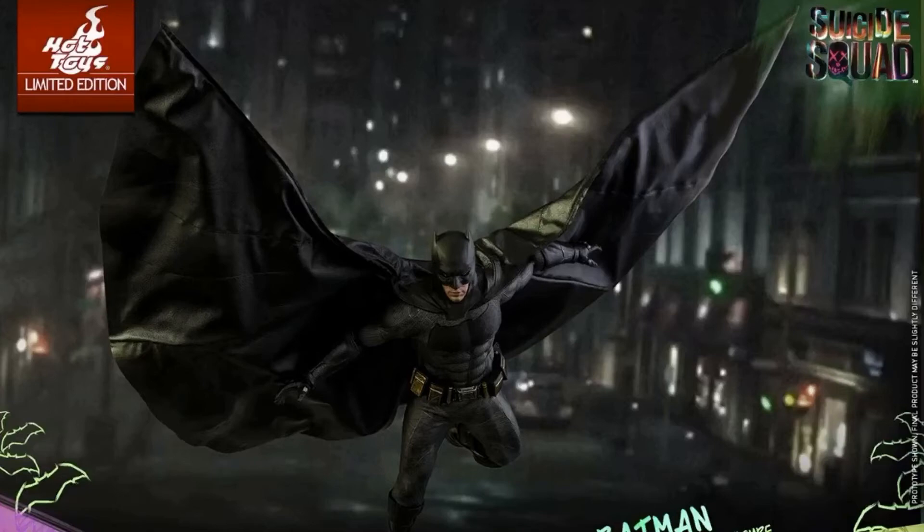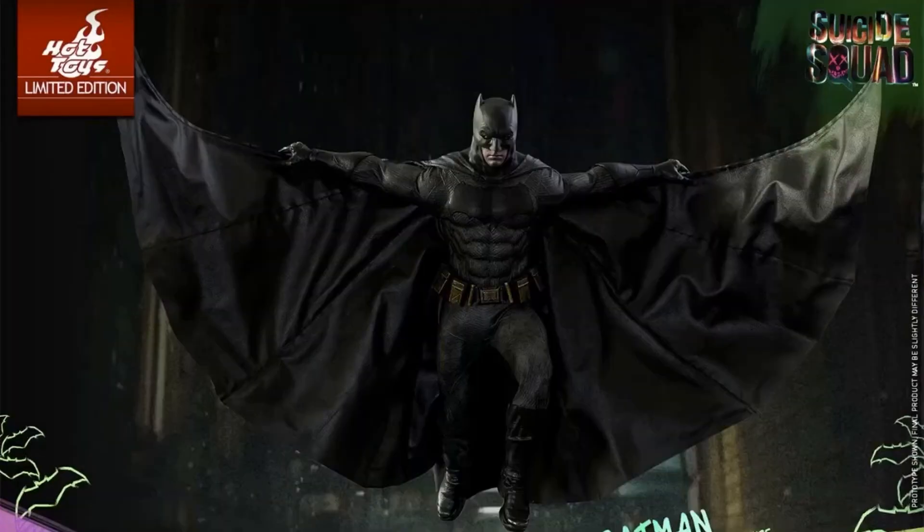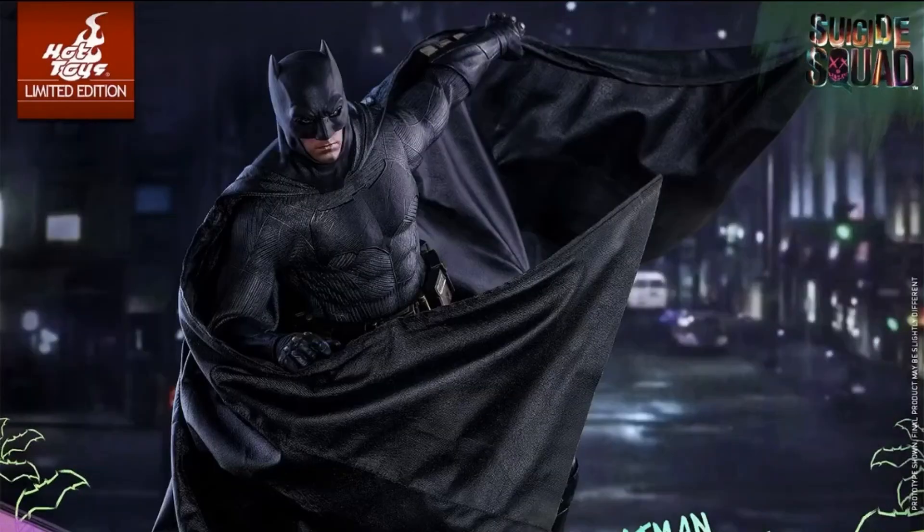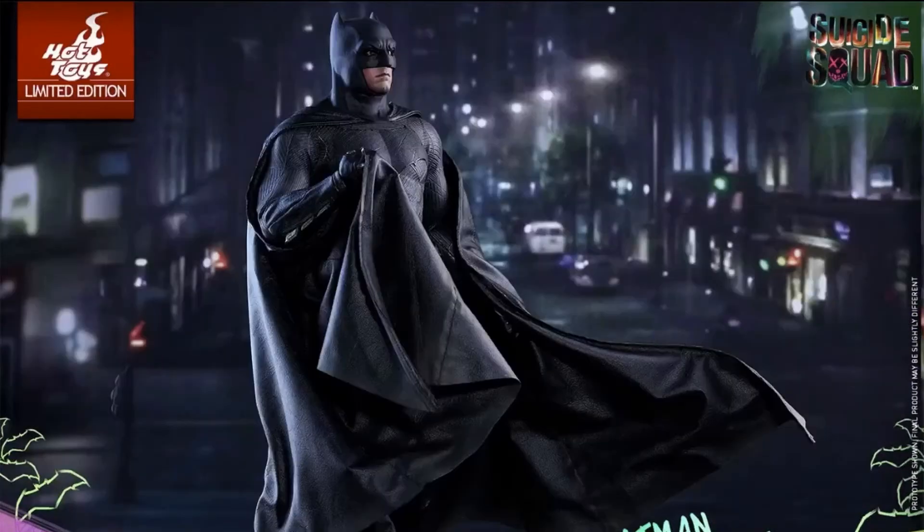I'll probably keep my original BVS Batman just because it has a lot of sentimental value, but this one is so awesome. You can see how the cape just expands like a real bat — just like when he's taking down Deadshot, or going in the water when he tries to save Harley Quinn and the Joker. You can get a lot of cool poses.